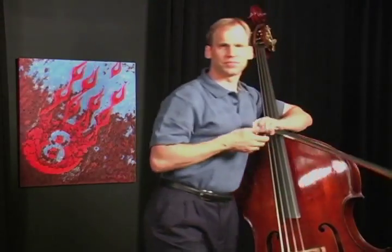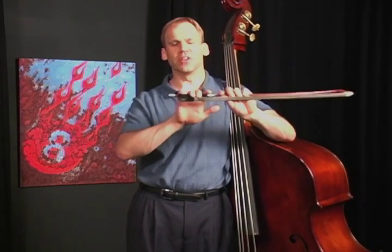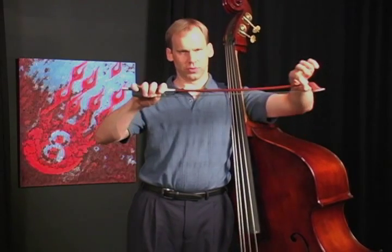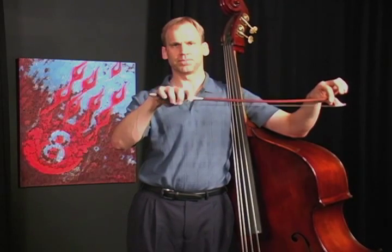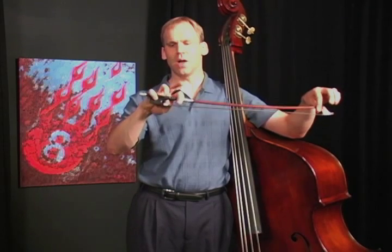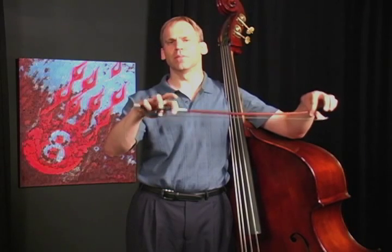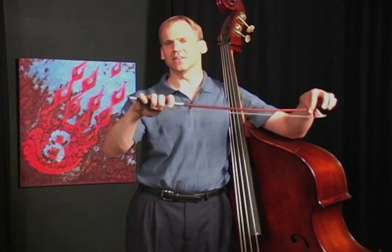The next step would be to take the bow. Flop those fingers on it, find the position just right, and position your thumb. Then holding the bow with your left hand at the tip like this, practice the same thing — raising and lowering the bow. I like to engage the pinky a bit, so just to ensure I'm engaging the pinky, I'll lift the middle two fingers up and try the exercise this way as well. But most of the time, you just want to practice this to get it comfortable.